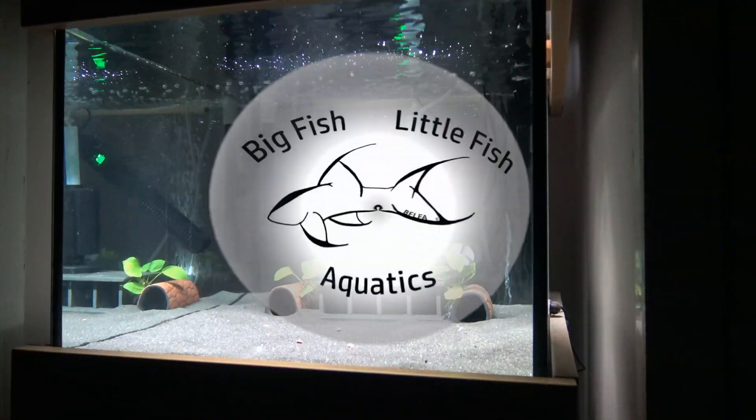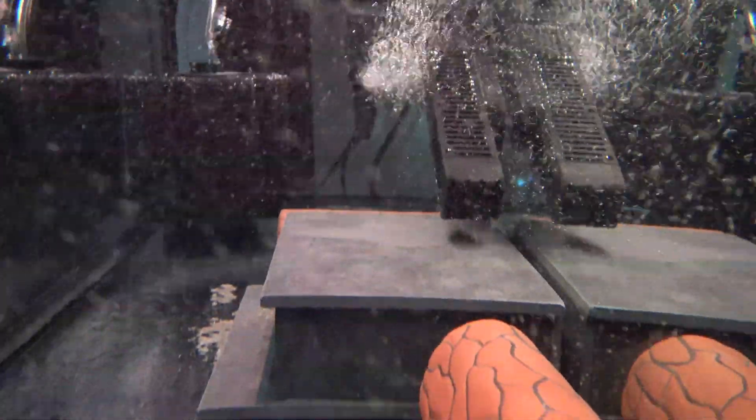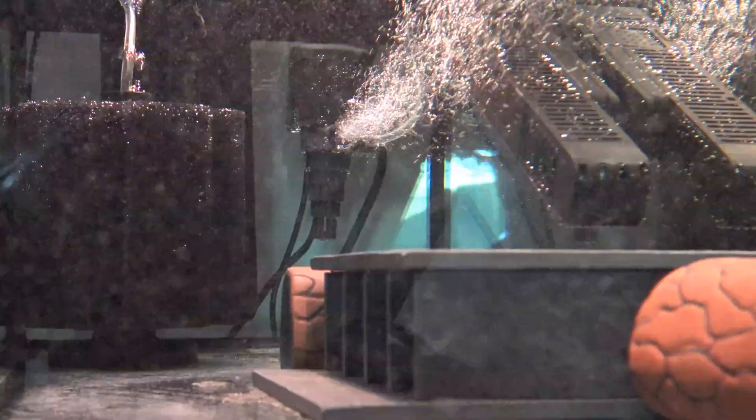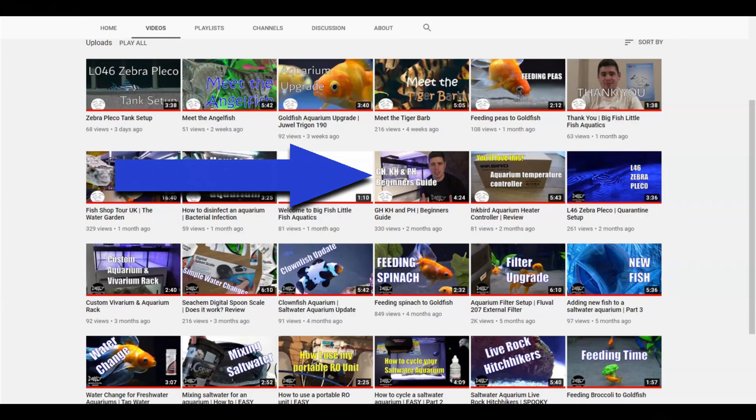Hello and welcome back to Big Fish Little Fish Aquatics. Today we're talking about how you maintain your general hardness or carbonate hardness in your aquarium. If you're new to fish keeping, I've already done a video that covers the basic understanding of GH, KH and pH and I'll link that video in the top right corner of your screen. Make sure you watch that and then come back here.